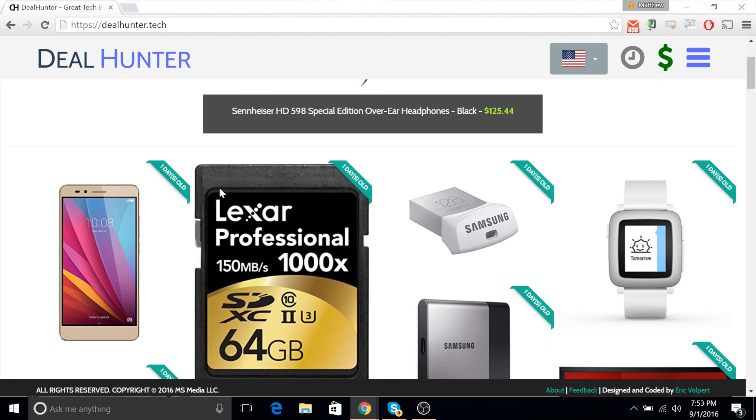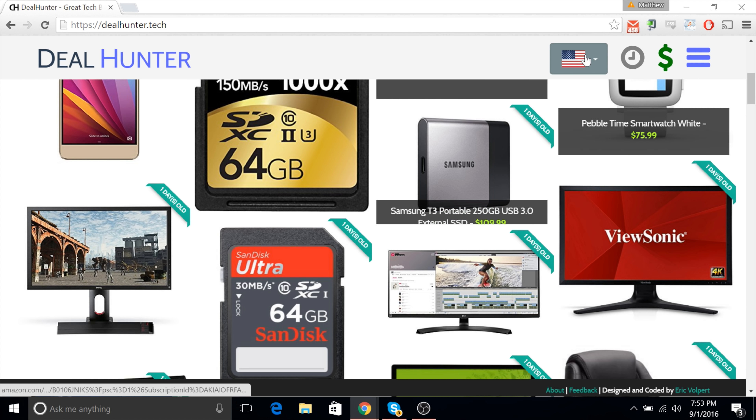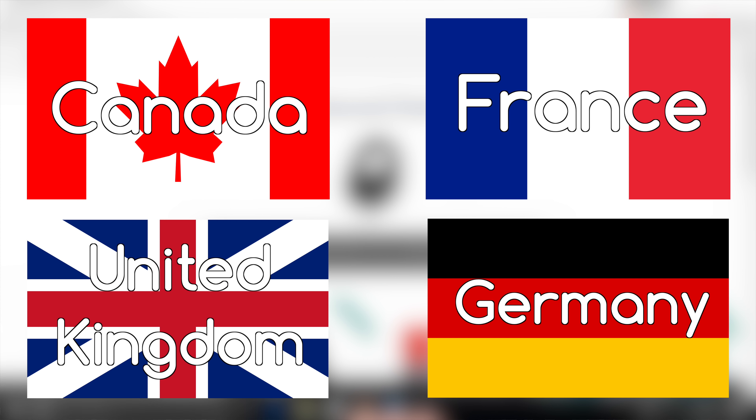Check out my website dealhunter.tech for the best tech deals with live price updates and new deals added every day. Good news: on top of the United States, we've added support for a bunch of countries including the UK and Canada. Link down below to go check it out.